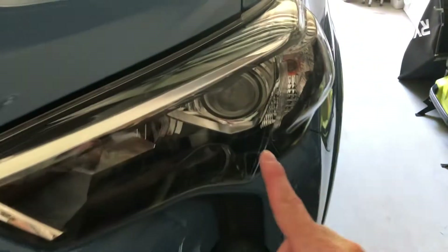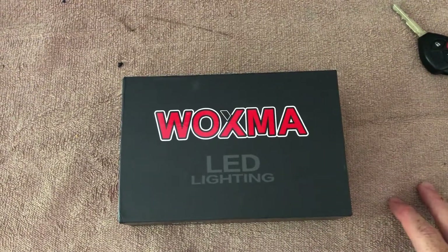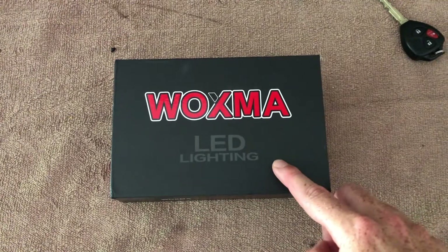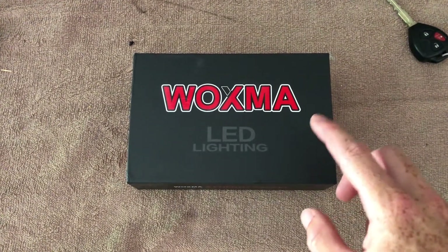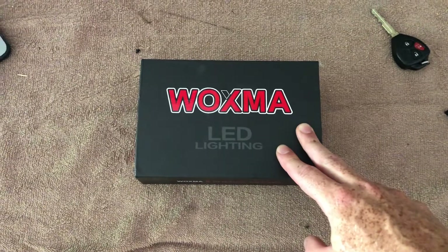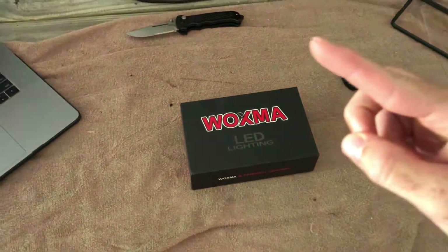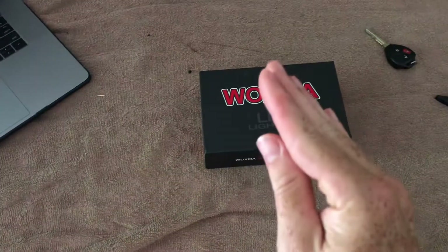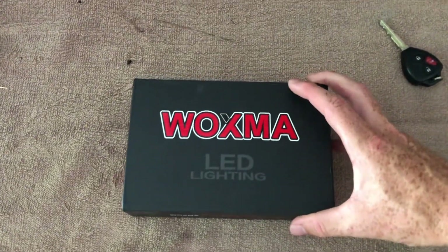I'll put a picture right here. Unfortunately it didn't work — the fan on the back of these things is a little too big. I got on 4Runner forums and some of you guys on Instagram also reached out to me saying you've had problems with multiple LED lights because of that. Basically in the back of the projector portion of the headlight there's a silver bar that runs across it, so the light would sit in the housing but when you went to turn it, the fan would get in the way. I'll show you guys what I mean.